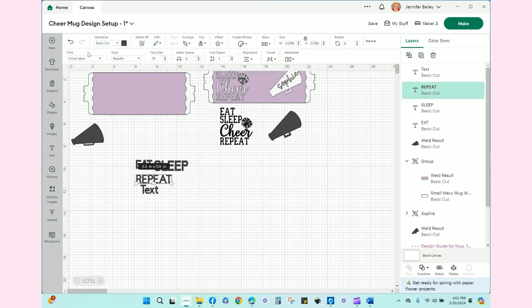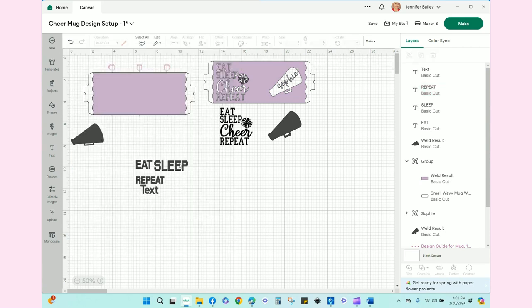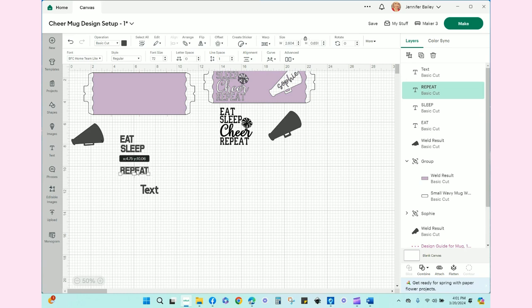We're going to change the font right now while we're thinking about it, and I'm putting all of these at size 72. So we have 'eat,' we have 'sleep,' we have 'repeat,' and we need 'cheer.'